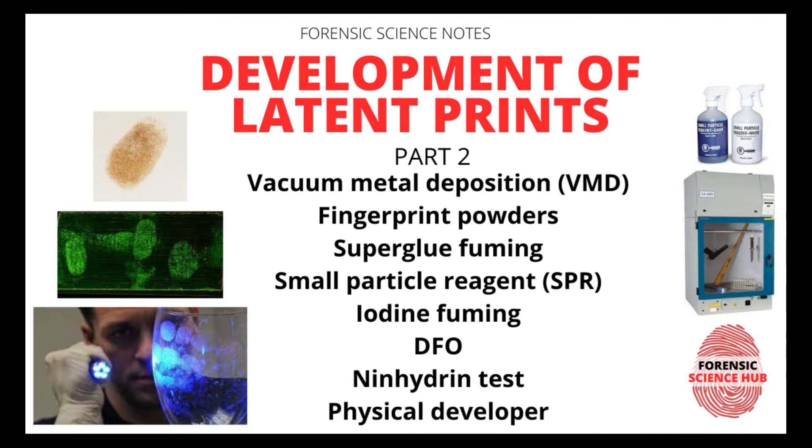The techniques I'll cover today are DFO, ninhydrin, physical developer, and silver nitrate. In my previous video I already discussed VMD, fingerprint powders, super glue fuming, SPR, and iodine — those techniques were used for non-porous surfaces. Today I'll be discussing the ones used for porous surfaces.